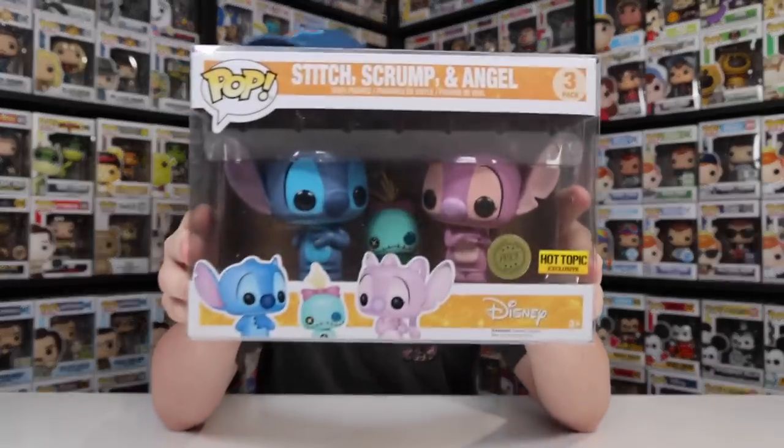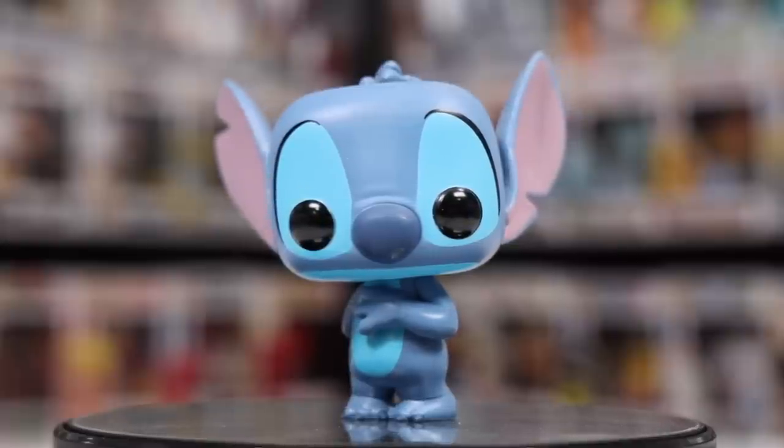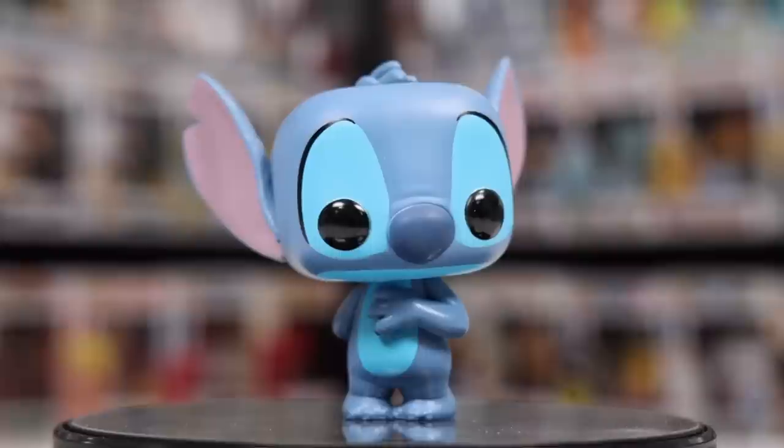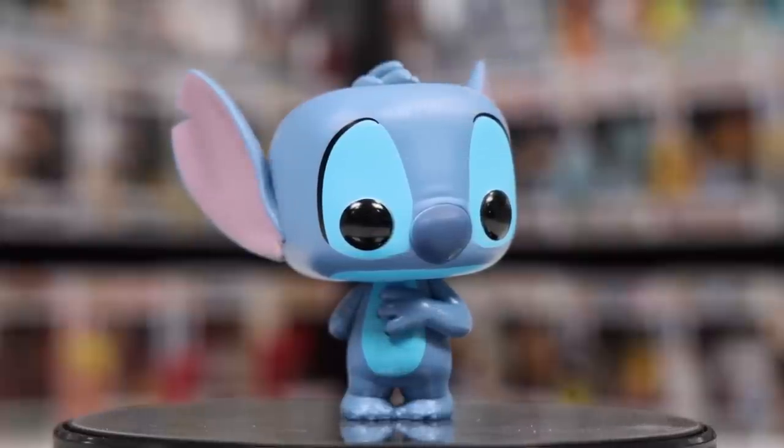Another one that came out around the same time, because it has the exact same box design, was this three-pack here — the Stitch, Scrump, and Angel. I don't exactly know when this wave of orange boxed ones came out; I believe it was around 2016 as it says on the bottom, but Funko re-released this set a couple times, so I'm not exactly sure. Something cool about this three-pack is that it's the first time we ever got Angel as a Funko Pop, but also the first time we ever got a redo of Stitch, and this one looked pretty nice. They completely changed what he looked like, and the head they used here is more accurate to the one they're still using today.